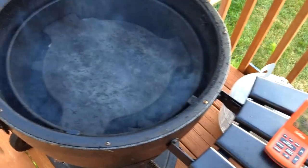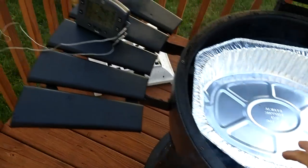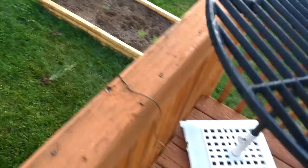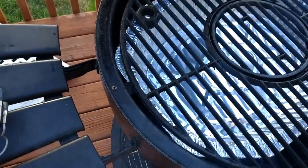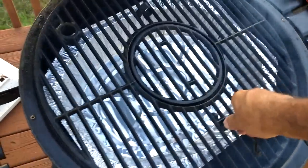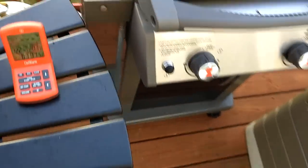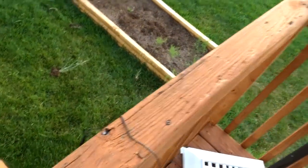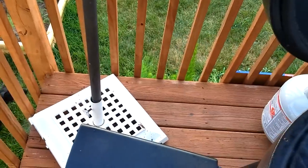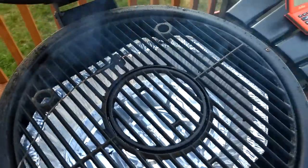Go ahead and put the drip pan on, put my grate on, and put my temperature probe on. All right.